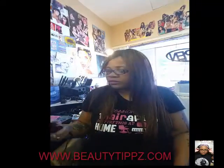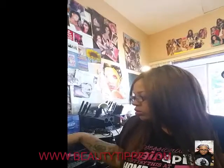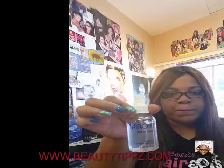Hello. Today we are going to talk about Silk Press Tools. Here is my flat iron that you can purchase from the Gems Video Store. Here is the flat iron brush and the comb. These two items are going to help you to not encounter heat damage. Don't forget your Nairobi Sheer Shine that you can also purchase from the Gems Store.